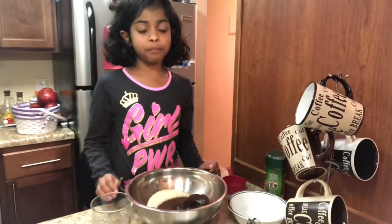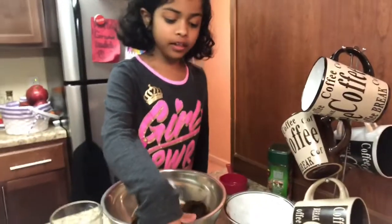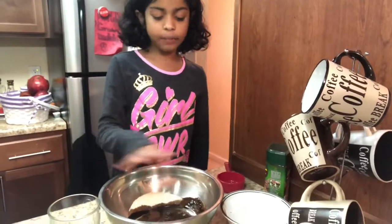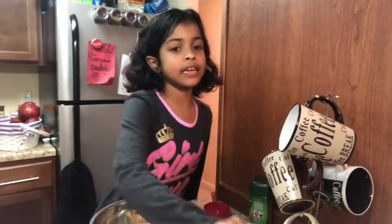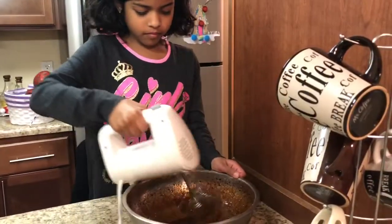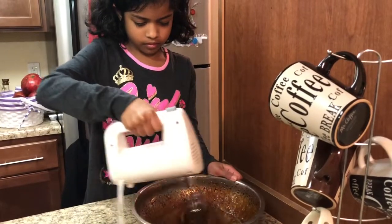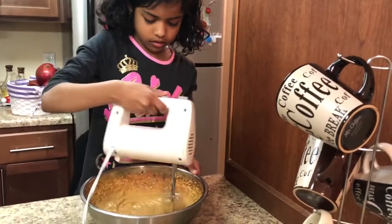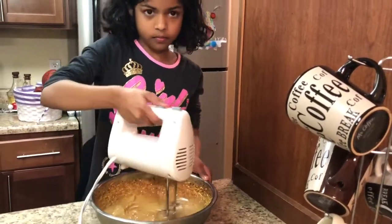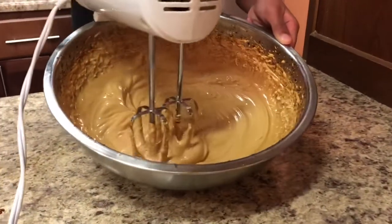Next we need to blend it with a blender until it becomes fluffy and foamy. I put all three ingredients into the bowl and blend until fluffy and foamy. This is how the texture looks — creamy and puffy.